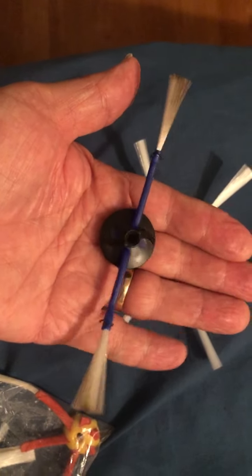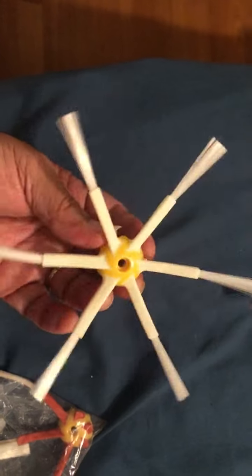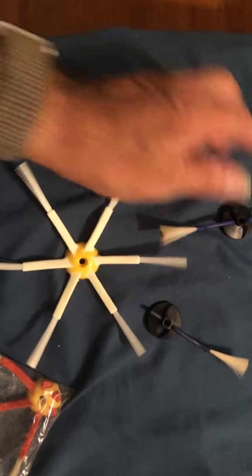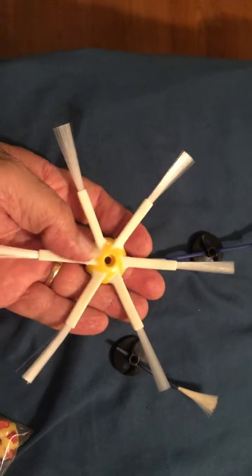I just wanted you guys to know that yes, you can replace your six-brush Roomba, your two-brush Roomba, or the four- or five-brush for that matter, with this six-brush model. Six brushes are a lot better than one or two brushes.